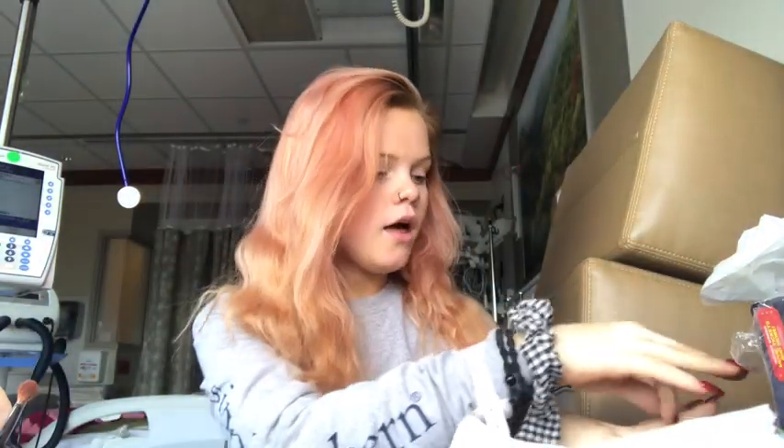Hello guys, welcome back to my channel. It is good to see you guys as usual. What I'm going to be doing today is a like makeup, no makeup look while I'm in the hospital, because when you're in the hospital you don't want to do like a full face of makeup unless you're super bored. Usually I'll just put on a little bit of makeup, so I'm going to show you guys what I normally do.